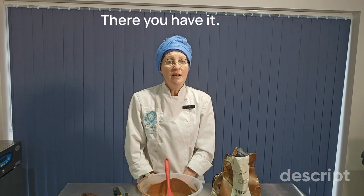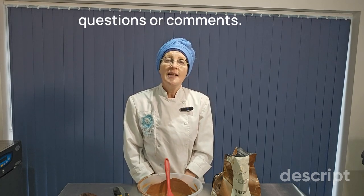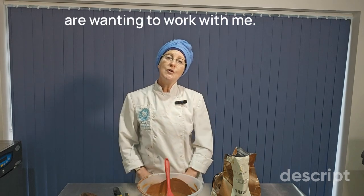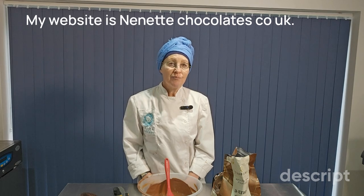There you have it. Thank you so much for watching this video. Please drop me any questions or comments — I look at them all and I love answering them and engaging with you, so please get in touch. If you're wanting to work with me, I run workshops in the UK. My website is nanettechocolates.co.uk. Thank you for watching.